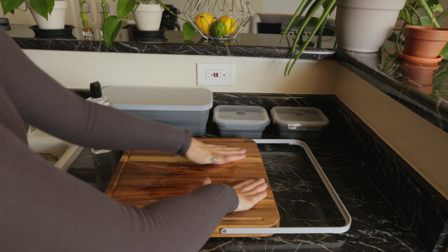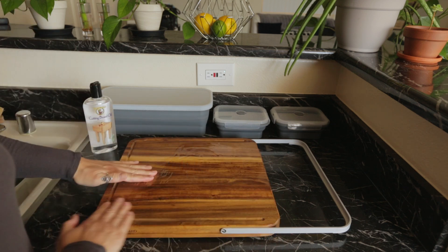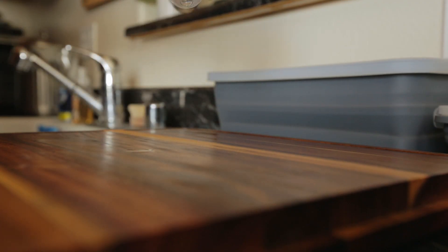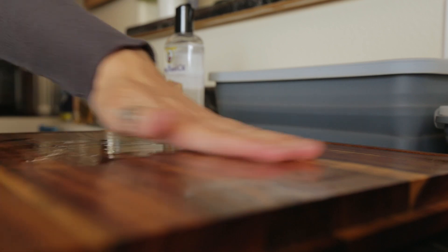All cutting boards made from wood need to be treated with a food grade oil before use. The reason for treating the cutting board with oil is to seal the board and prevent it from becoming dry and brittle. Also, the oil prevents liquid from penetrating the board which could lead to bacterial growth. It has to be food grade because regular cooking oils will get rancid.